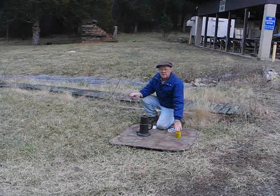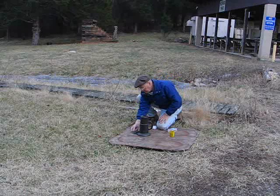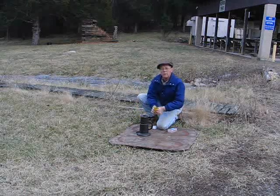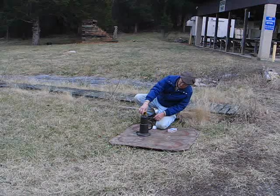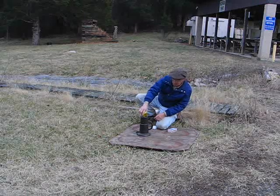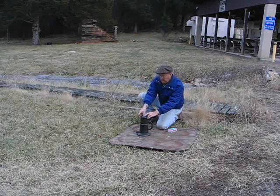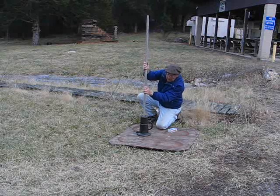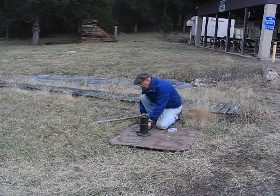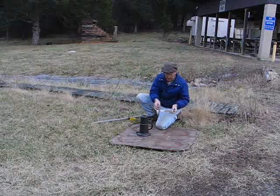We're going to be using six ounces of powder this time. Here's the fuse — we just insert the fuse, gingerly. Pour in the powder, even more gingerly. Six ounces this time — quite a bit. Here's our M1A1 wad; we put that in there, and then with our rammer we pound it home.